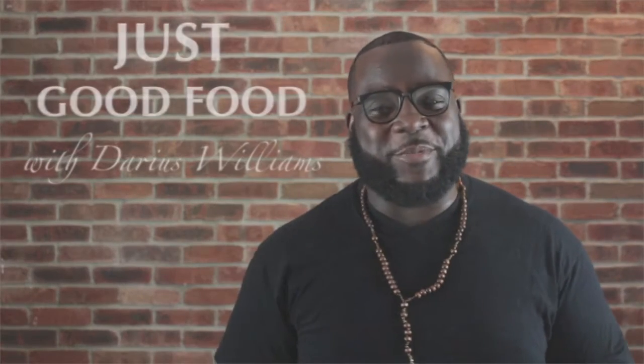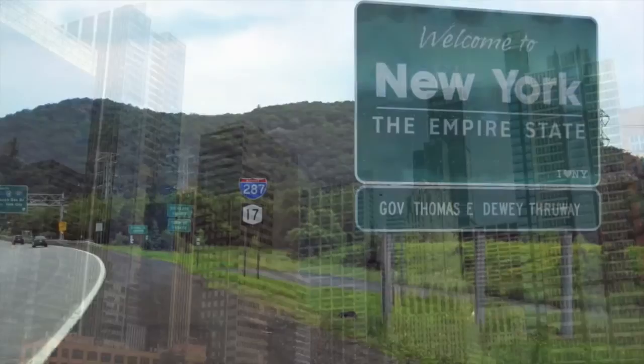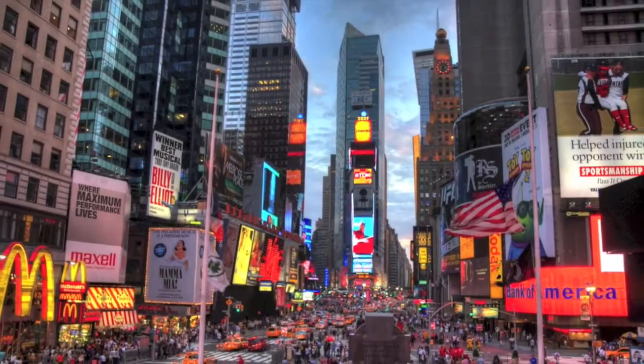Hi, I'm Darius Williams. I'm born and bred in the great second city, Chicago. It's where I first learned I had a passion for food. As great as the city was, I wanted more, so I set out for the Big Apple.